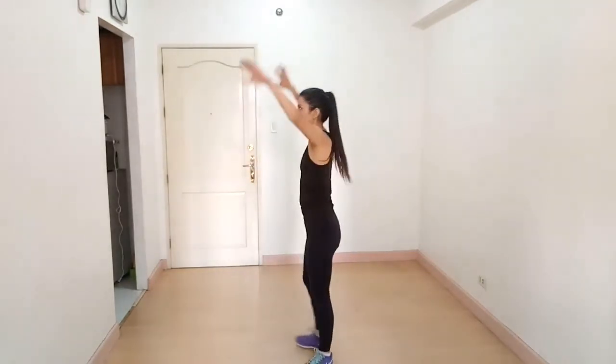And then front kicks — reach your arm up like this and then touch your toes. When you touch your toes, breathe out.